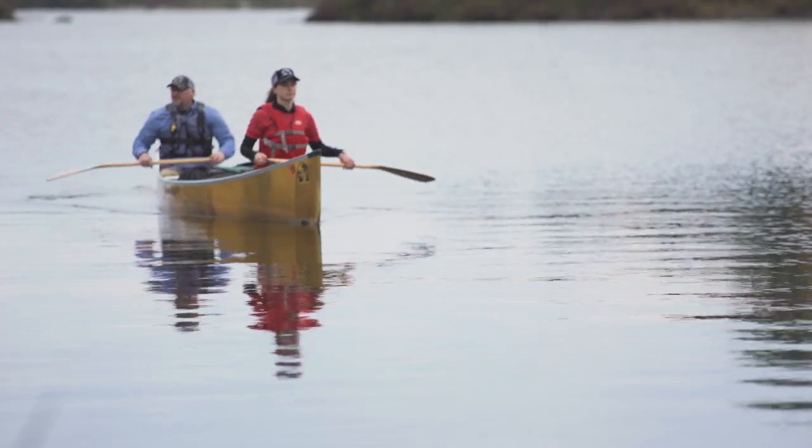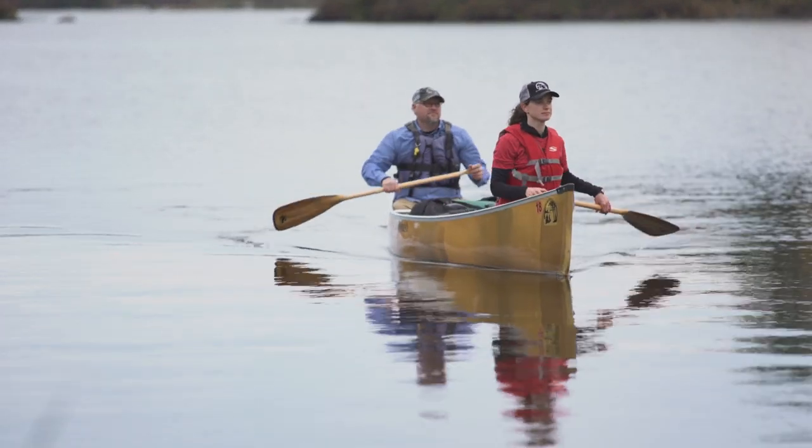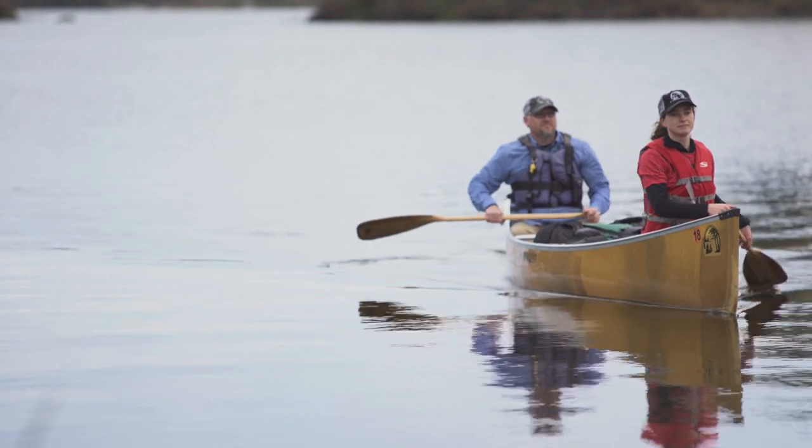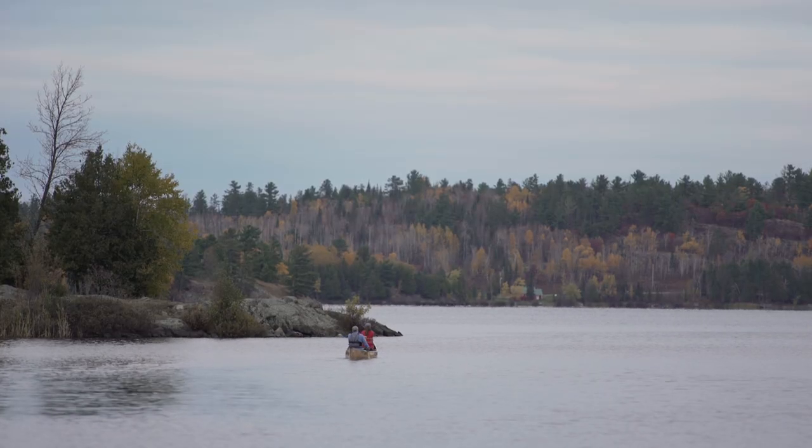I'm Jason with Ely Outfitting Company and in this video we're going to talk about how to steer your canoe. A couple of big picture concepts: first off, if the front paddler and the back paddler are paddling on opposite sides of the canoe and in unison, you're more likely to go in a straight direction.